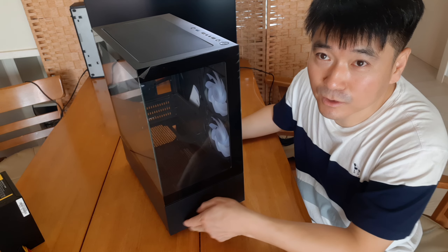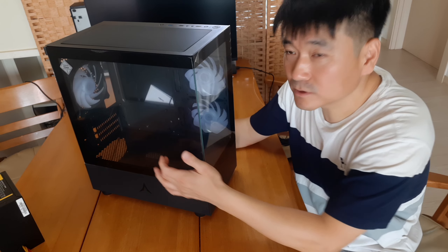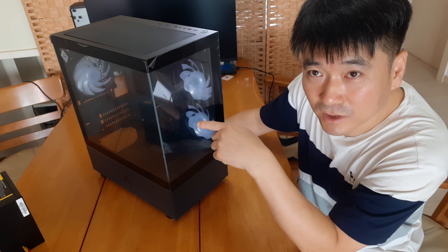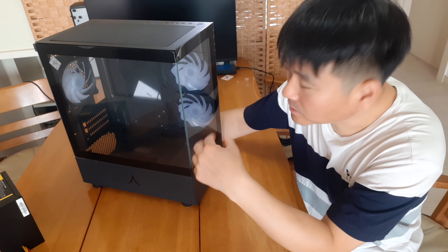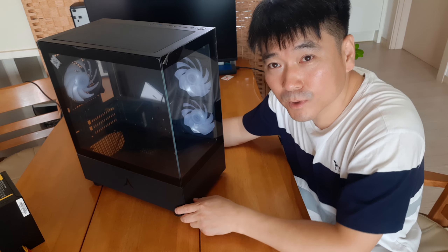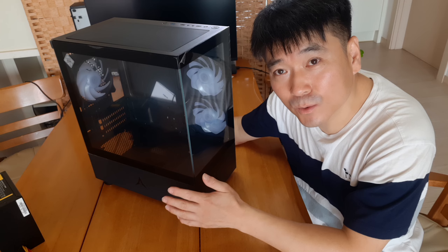This is an image of the case. It's a glass-based design with a side panel. The LED lighting can be turned off. The components and design of the case are all well put together.